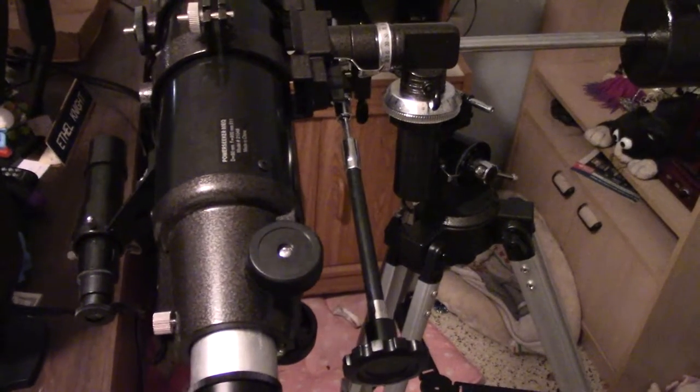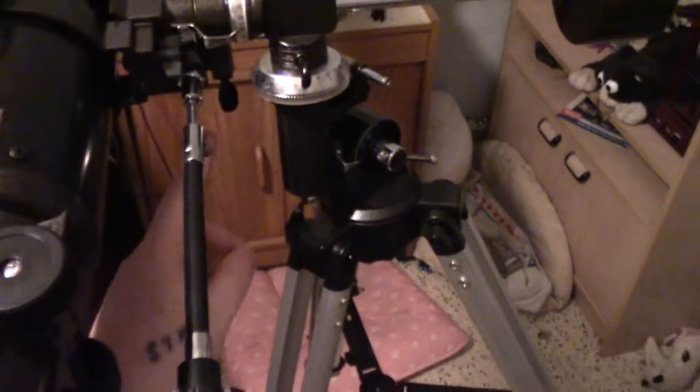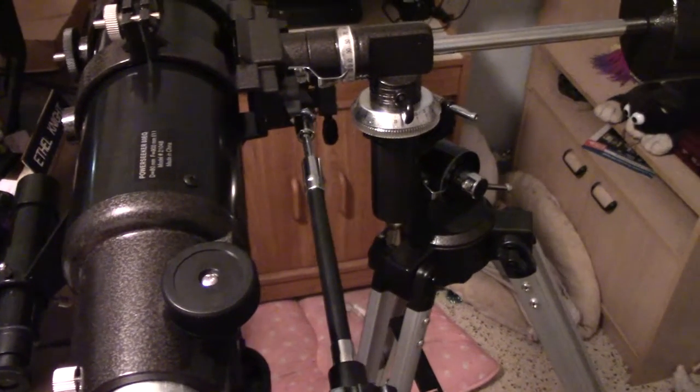Once you've locked onto your object, you can simply tighten that screw — this little wing nut right here — and it'll lock the tube into position so it won't move up and down as much when you tighten it down.